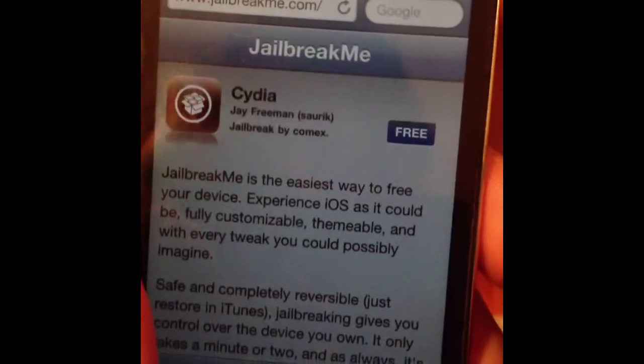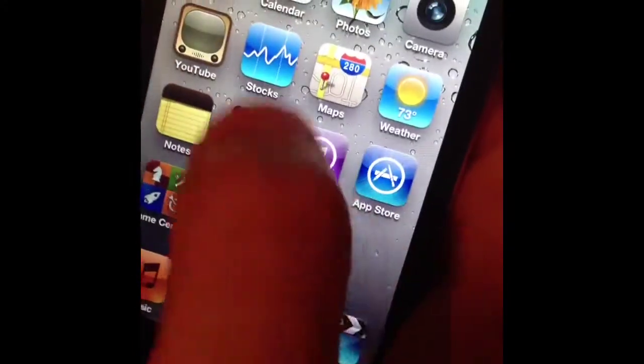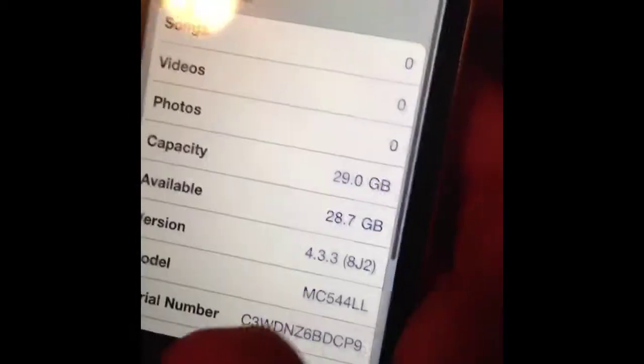Hey guys, today I'm going to be showing you how to jailbreak your iPod running 4.3.3 — how to jailbreak using 4.3.3.